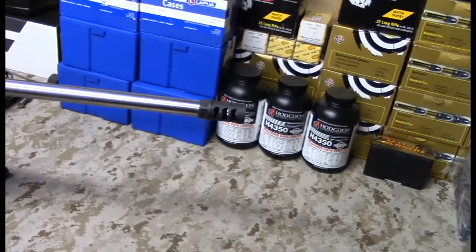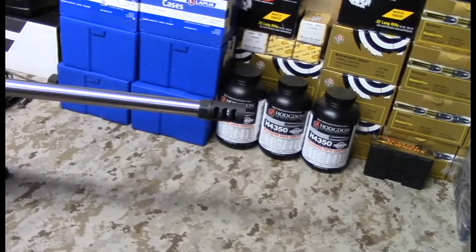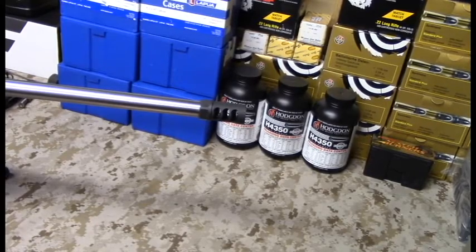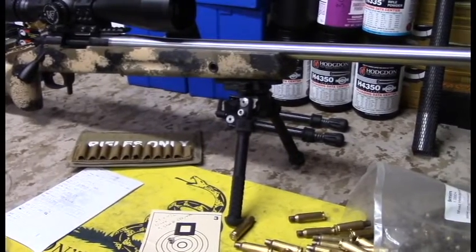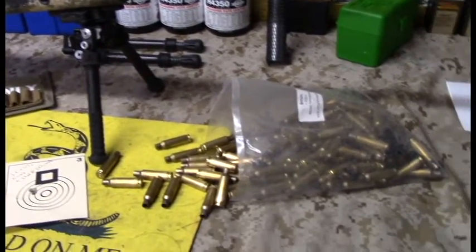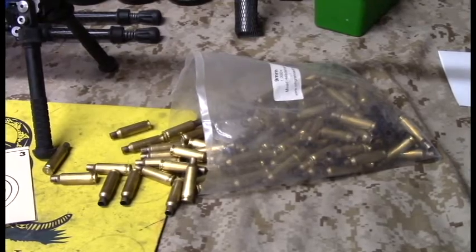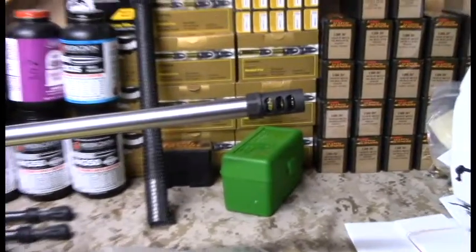For $160 I have high expectations — that it won't move, and that it reduces recoil so I can stay on target throughout my shots. I'll have to give you a follow-up video with real feedback. Any questions, or if you have experience with this brake, chime in in the comments. Stay tuned for the follow-up video with results from the match.